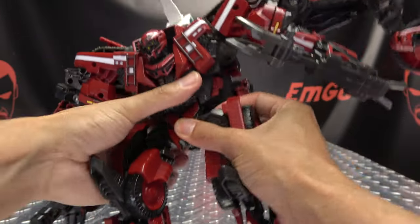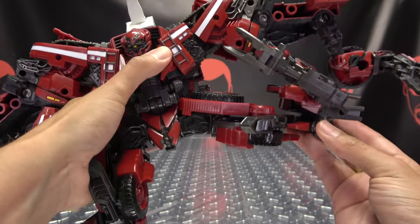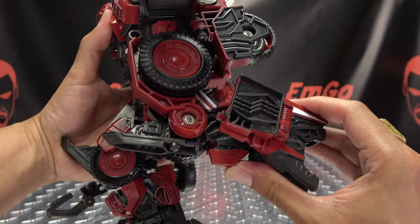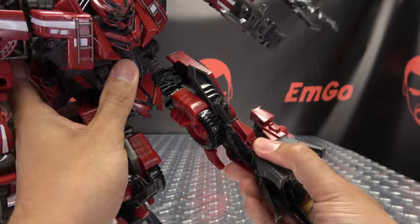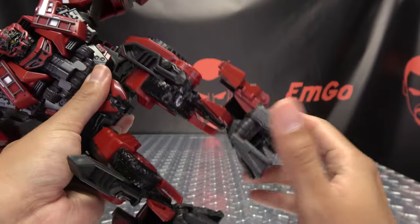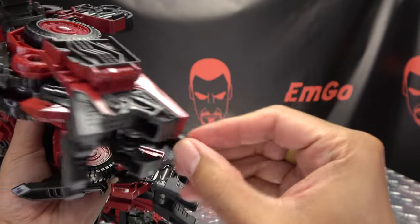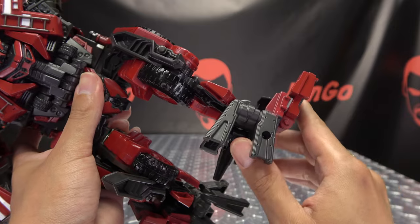Nothing at the waist, but legs can move forward, about that far back, that far outward — you can almost do the full splits. You got thigh rotation, not much knee bend — under 90 degrees — but you can straighten the leg out all the way if you need to. As far as the feet go, no upward movement, you can move the heel down if you need to, and you also have lots of ankle tiltage.